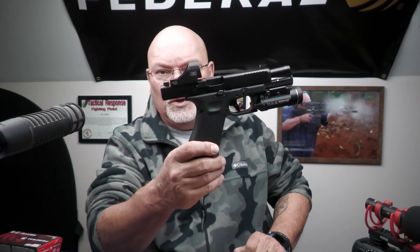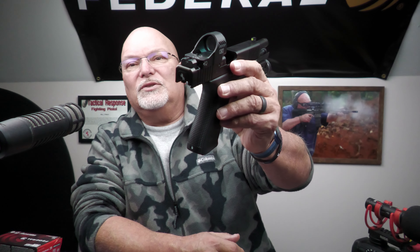Good afternoon and happy new year YouTube. I just want to show you something really quick. As many of you know, I made the switch to Glock, and Glock comes with absolutely abysmal sights. So one of the things you're going to want to do is change these sights, or add an optic, or add sights and optics to make it a little bit better.